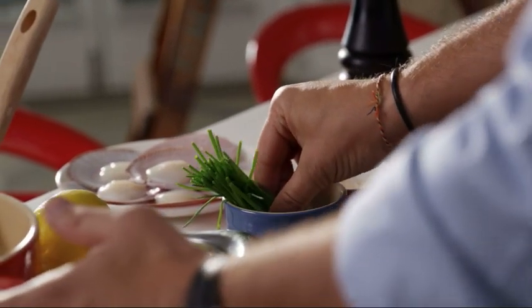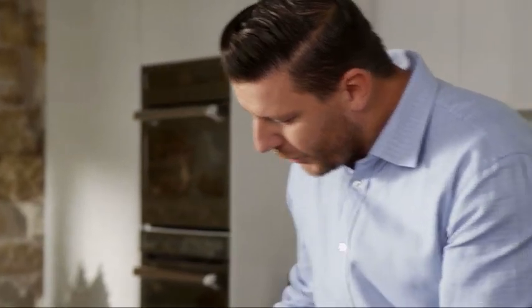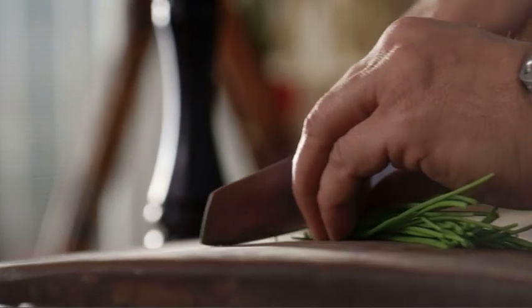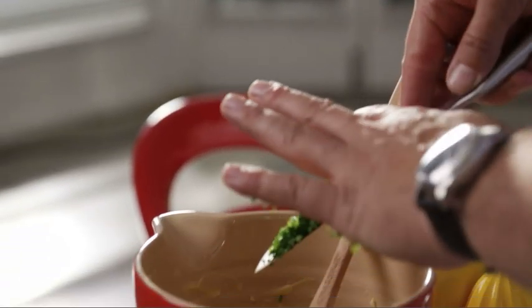I've got some chives that I'm going to chop really fine. You can use chives, but tarragon's good, chervil, parsley, tarragon — you know, it's my recipe, but you can make it your own. Into the bowl with the butter.